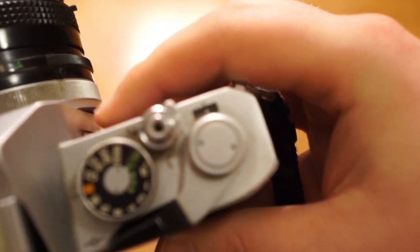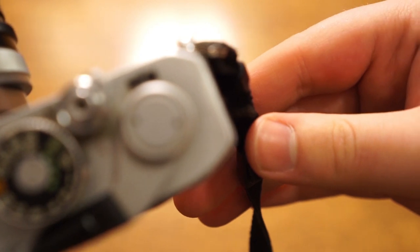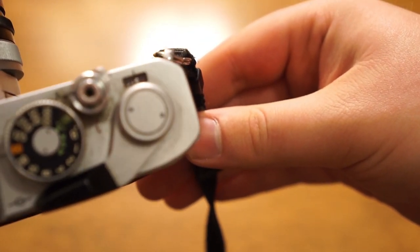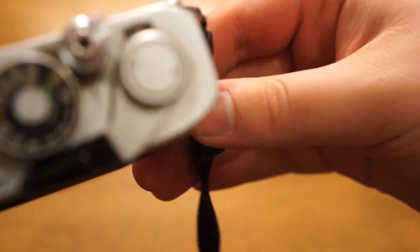Now you have a little counter here on the top, which is kind of hard to get in focus. There it is — and it's at what I think is an S logo.